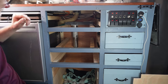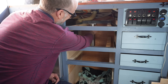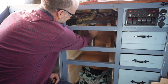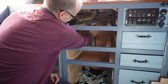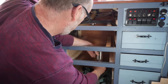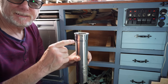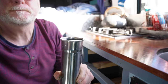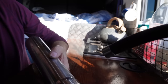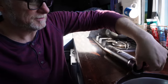Now I can take the filter off. To remove it, I simply turn it — it's like a bayonet fitting — give it a little wiggle, and carefully pull it out. There's a bit of spilled water. That's it — there's our filter; the inside is the actual filter medium along with a lot of water, so I'll pour that out into the sink.